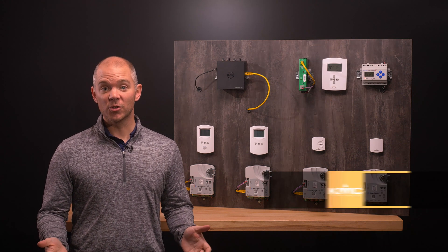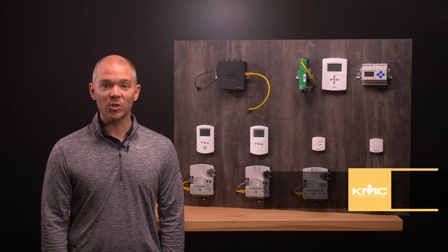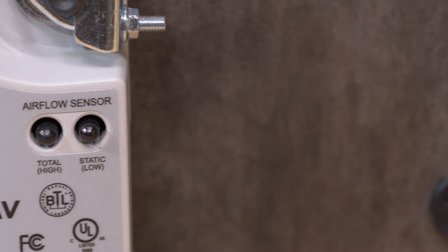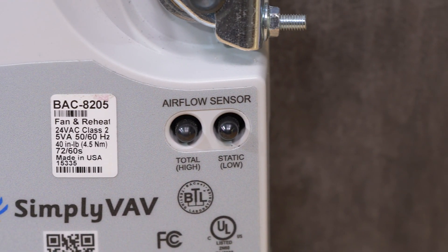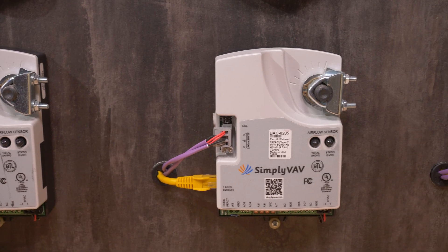The Simply VAV series of controllers is an easy and unique approach to operating a wide variety of VAV terminal units. With integrated actuators, internal airflow sensors, and an array of application programs, these application-specific controllers are ideal for either new or retrofit installations.